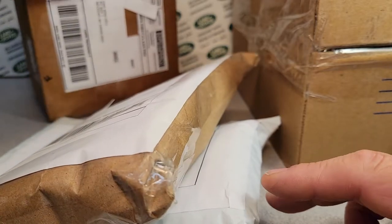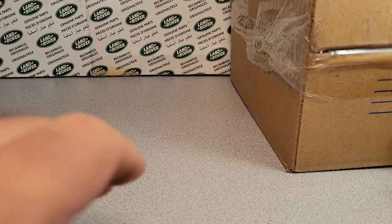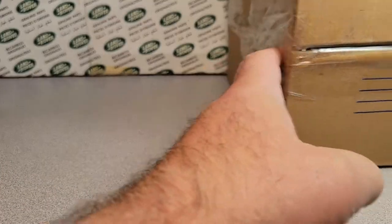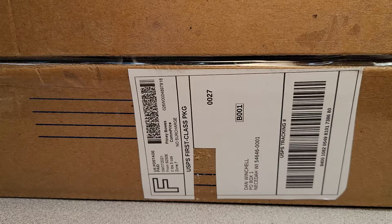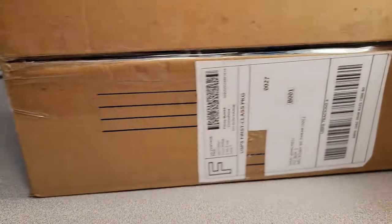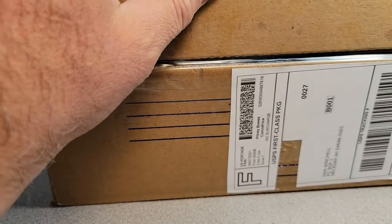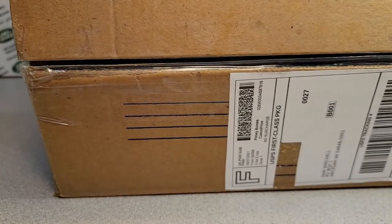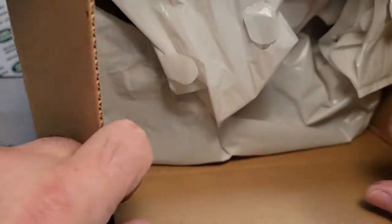I got all these boxes here and I got this humongo box. Let's take care of that humongo box first. This thing is huge and it came from Riverside, California. They said you should move to California, Jed, and so he loaded up the truck and moved to Beverly — that's Beverly Hillbillies if you don't know that show.